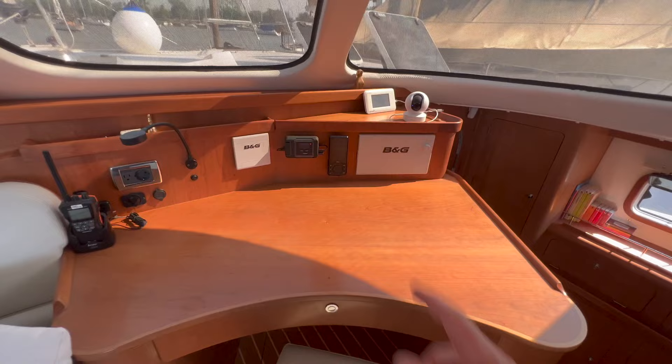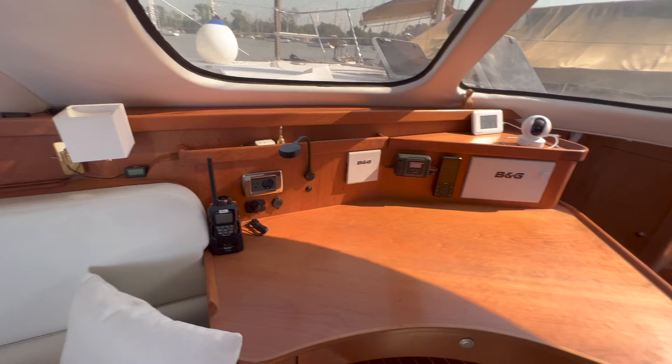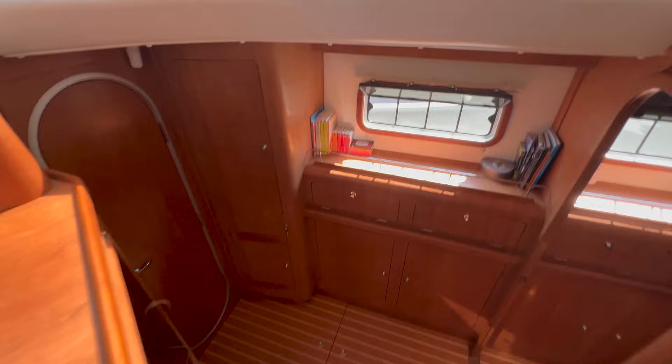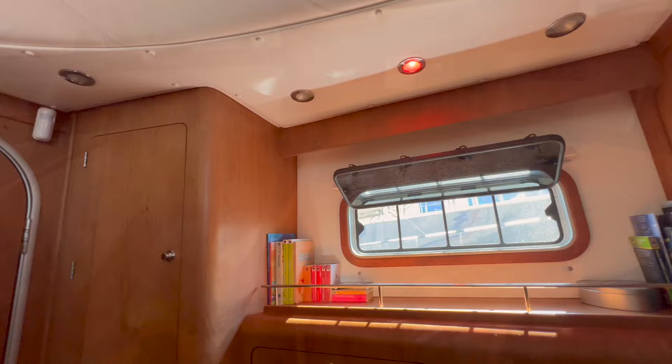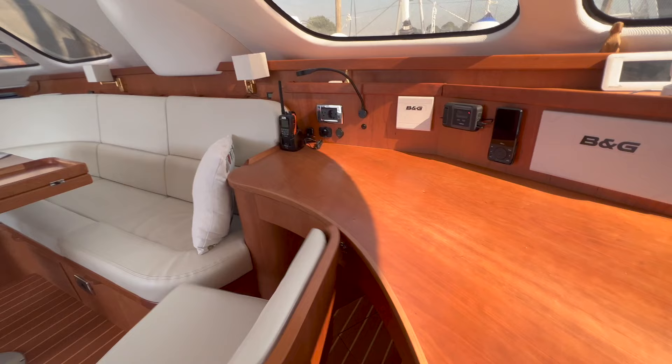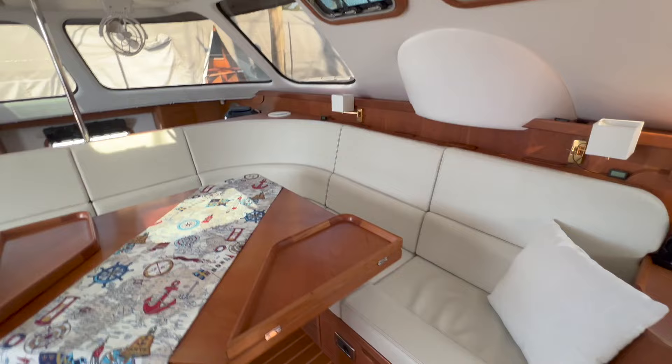Here we have a B&G 9 inch plotter, the VHF, and an Iridium satellite phone, plus another B&G screen and two portable devices as well. There's a red light for the chart table — so during the night we have a red one on either side of the hull and in the cockpit. The chair changes as well — we can move the chair to be part of the settee, and you can still slide it forward and adjust it up and down.